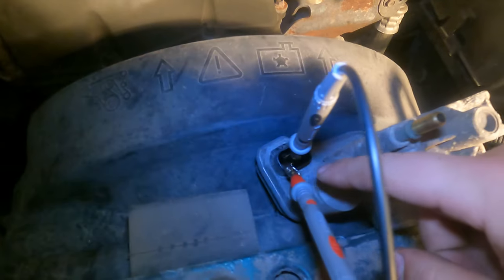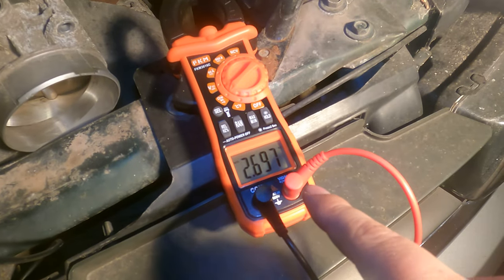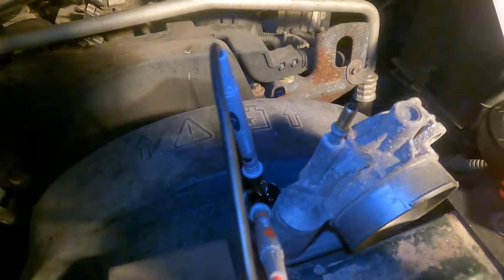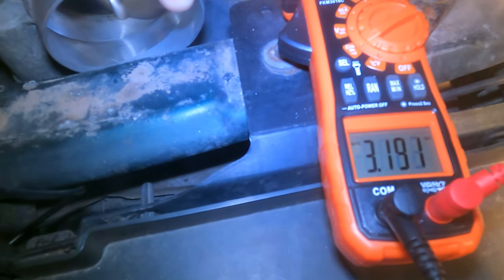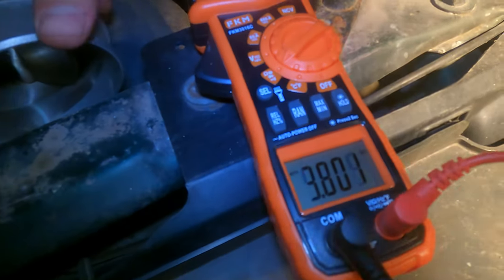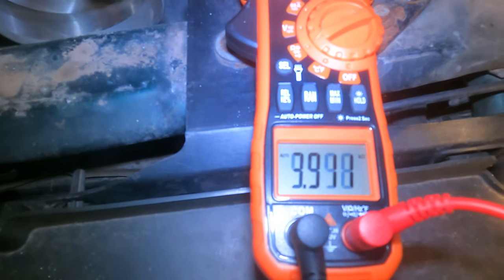Now we're on pins A and G, and we're seeing 2.6 k-ohms — two to three k-ohms is a good reading, so we're good there. This is where the alligator clips really come in handy because now I open the butterfly throttle plate and you can see the reading starts going up: 3.5, 3.7, 4.0, all the way up to 4.9 at wide-open throttle.